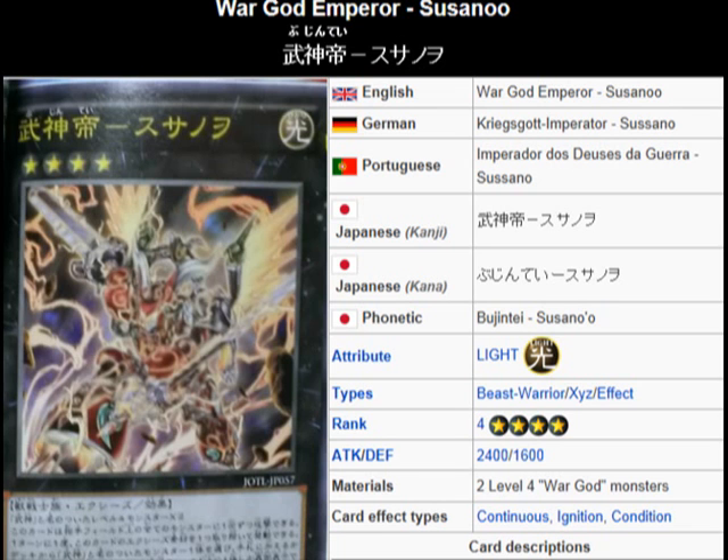It's a Light Beast Warrior Exceed Effect Monster, Rank 4, attack 2400, defense 1600.